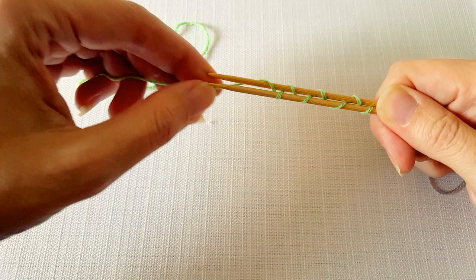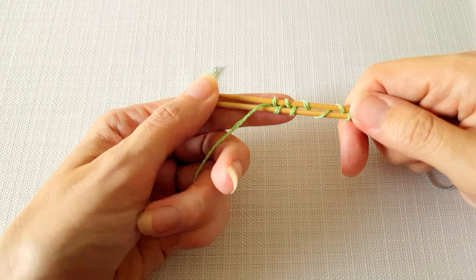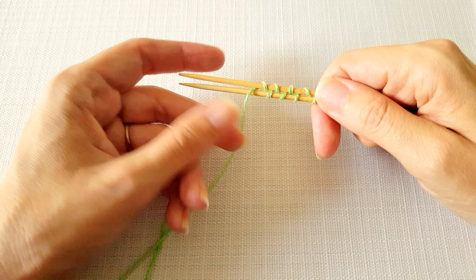Your pattern will tell you exactly how many stitches you need to cast on. For my pattern I need to cast on eight stitches, so I have four on the front and four on the back. It's okay if at this point they're not super tight because we're going to tighten them later.